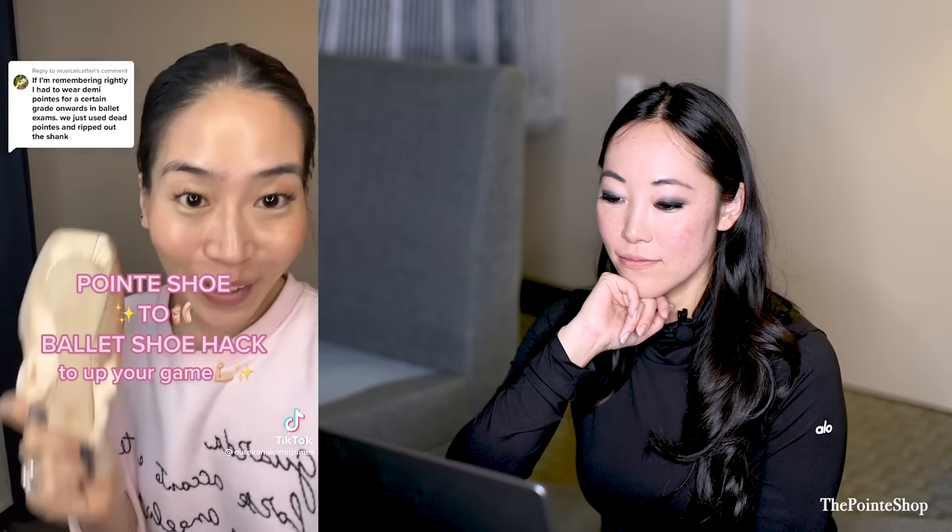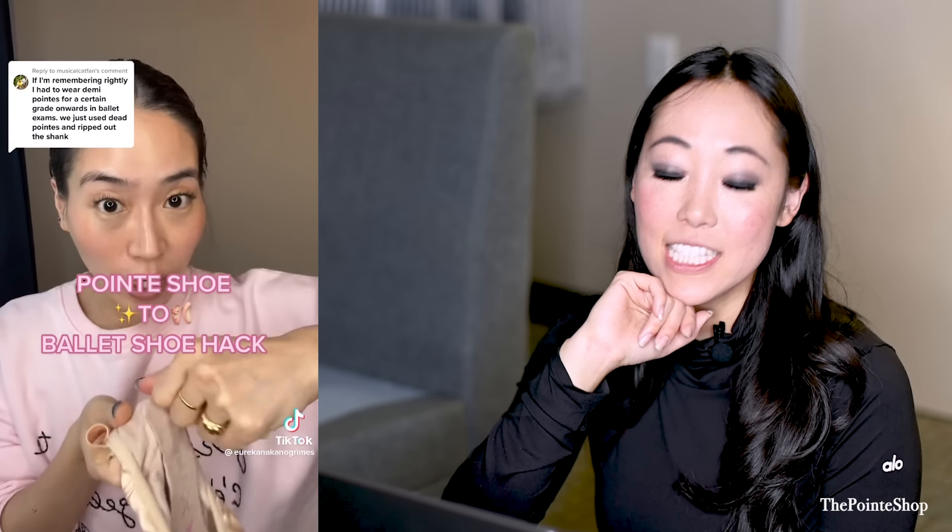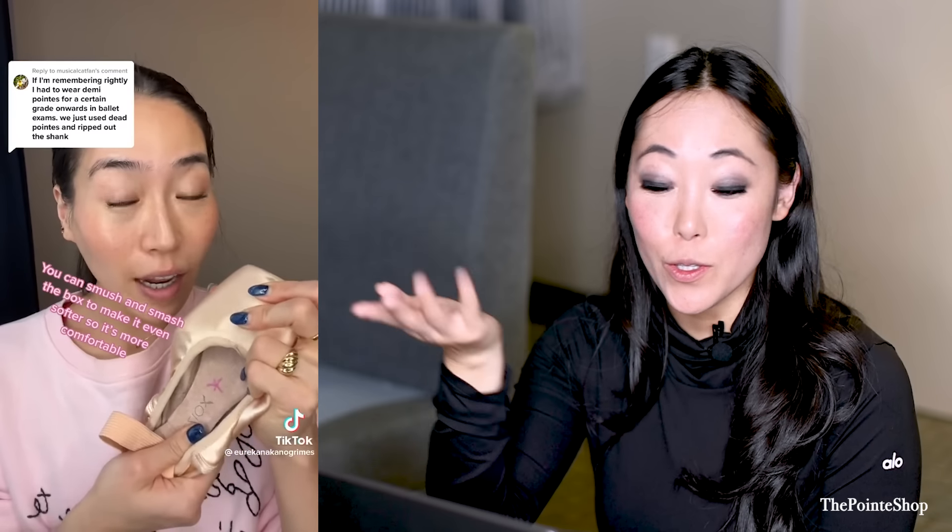I would use pointe shoes as ballet shoes — it's just an old, dead pointe shoe, and you just rip out the shank. This is kind of like having a demi-pointe shoe. Demi-pointe shoes help you strengthen your feet, but you can also use an old pointe shoe and take out the shank. The demi-pointe shoes that are sold, you can get more uses out of it, and the best thing is it helps strengthen your feet and get used to pointe shoes.